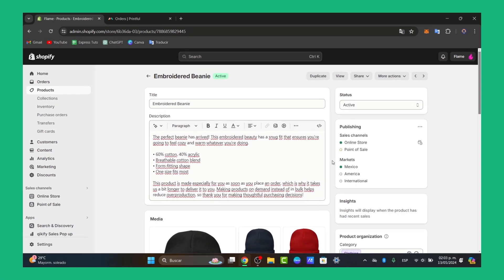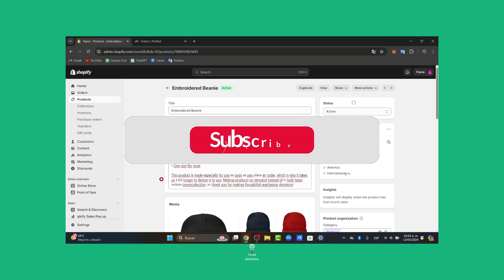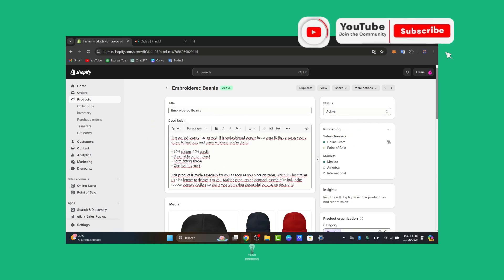We have now reached the very end of the video. You now know how to get started with Printful in a very easy way. With Printful's user-friendly interface and high-quality products, you can turn your creative ideas into reality. If you found this very helpful, don't forget to like, share, and subscribe for more content. Thank you so much for watching. See you next time.